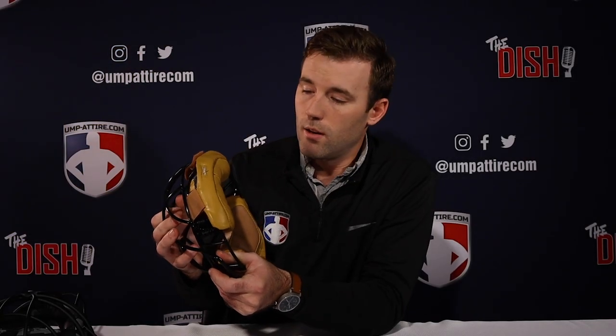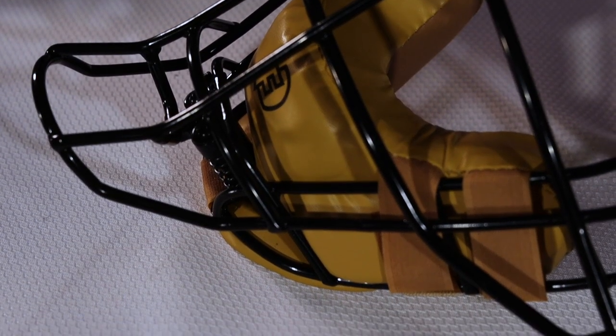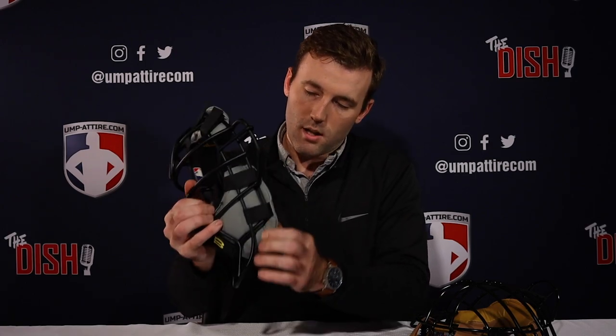I've removed the mask straps and harness straps for the purpose of this video. You can see I've done the bottom pads the same way, working those bars deep into the crease of the bottom of the mask pads. Thank you guys — this has been your crew how-to on properly installing your wraparound pads.